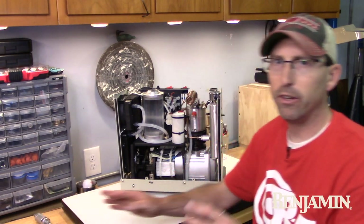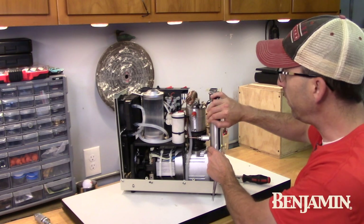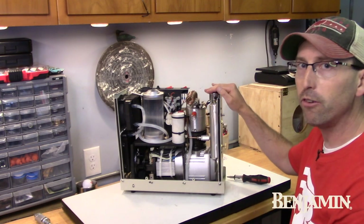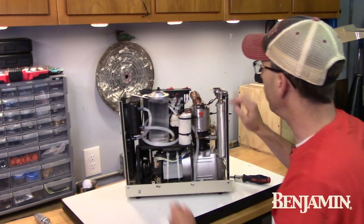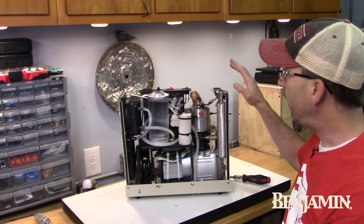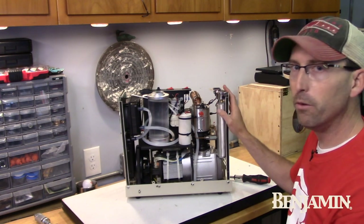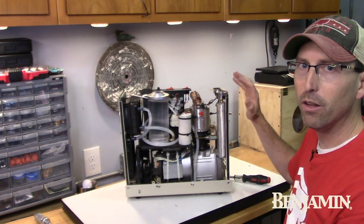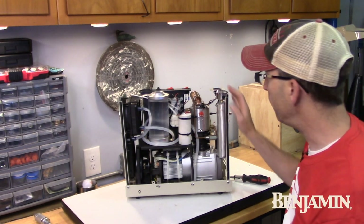The second filter that you're going to want to do is in this cylinder here, and it's a little more complicated to get to. The instructions suggest that you can take this and unscrew it using a 30 millimeter wrench on the top here. When I attempted to do that the first time it was stuck, so I was not able to do it without removing a couple other pieces, and I'm going to go through the lengthy process of doing that just in case you have the same issue.